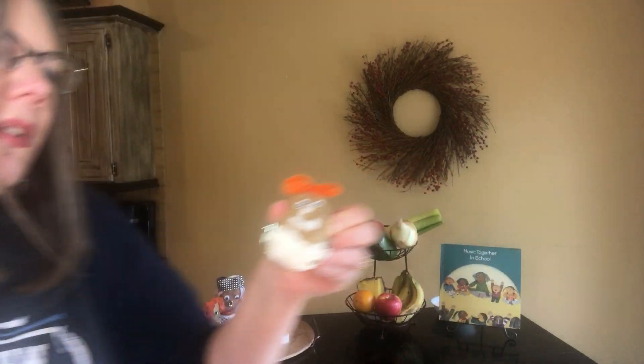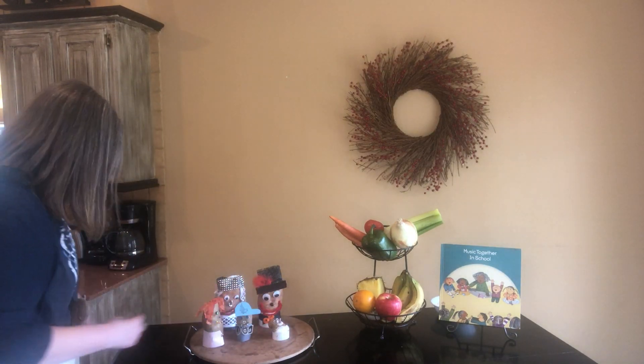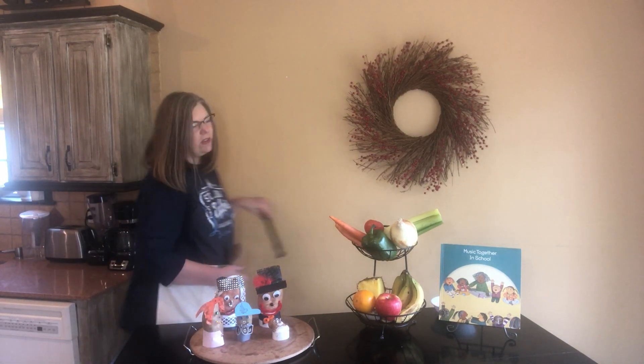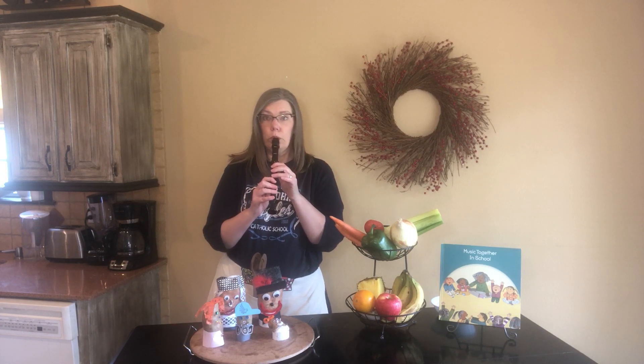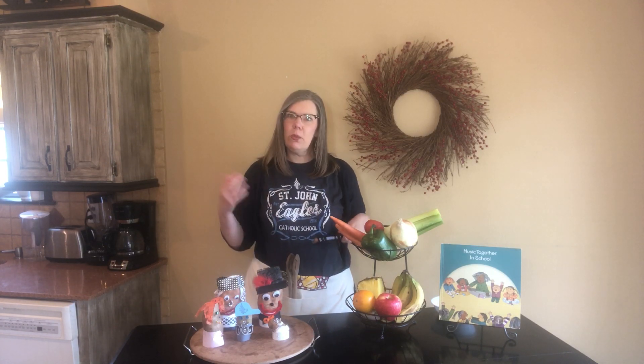They would like to share a song with you. I'm going to get another instrument out of my apron — let's see if you know what song this is. I'll play it on my recorder. Yep, you guessed it. It's Sweet Potato! We're going to sing that song together today.